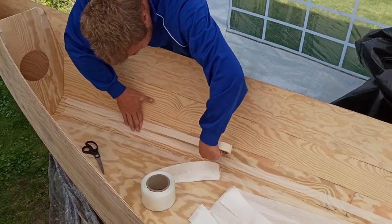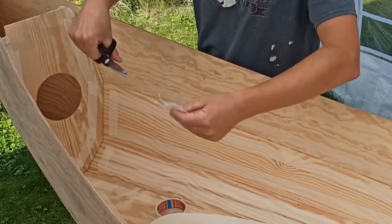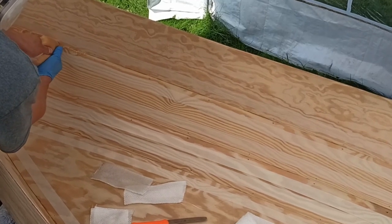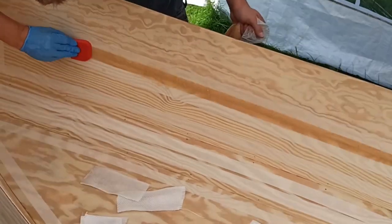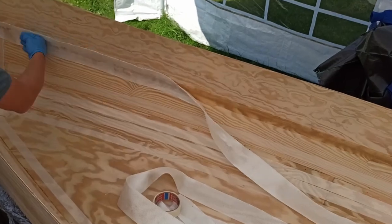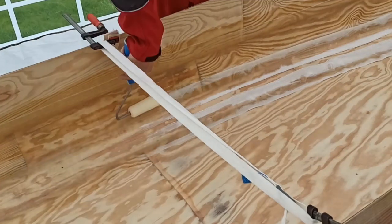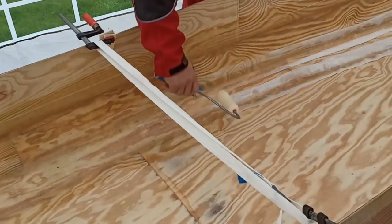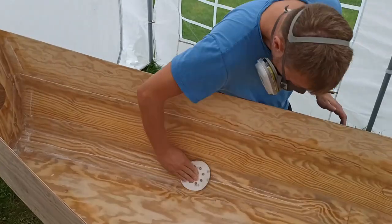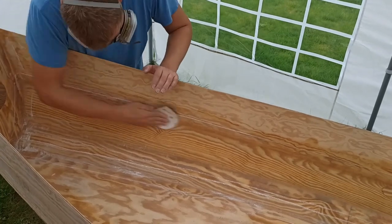At first I put tape around these fillets. I then cut the fiberglass tape to the length of the fillets. After all the fillets were prepared like this, I mixed peanut butter style epoxy and put it into a plastic bag. I then squeezed the epoxy paste out of a little hole in the plastic bag into the fillets and grouted the paste with a piece of plastic. Next I put the pre-cut fiberglass tape onto the fillets. After that I mixed unthickened epoxy that I rolled onto the tape. Once everything was cured I sanded it by hand.